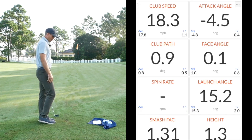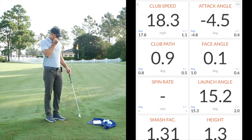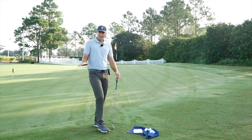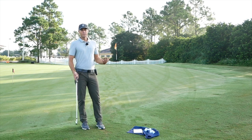That's another 0.9 into out with a 0.1 open face, so again very neutral. That one's four degrees down, so I still have some attack angle even though I'm not hitting the ground very hard. I'm just making sure I get that good strike each time.